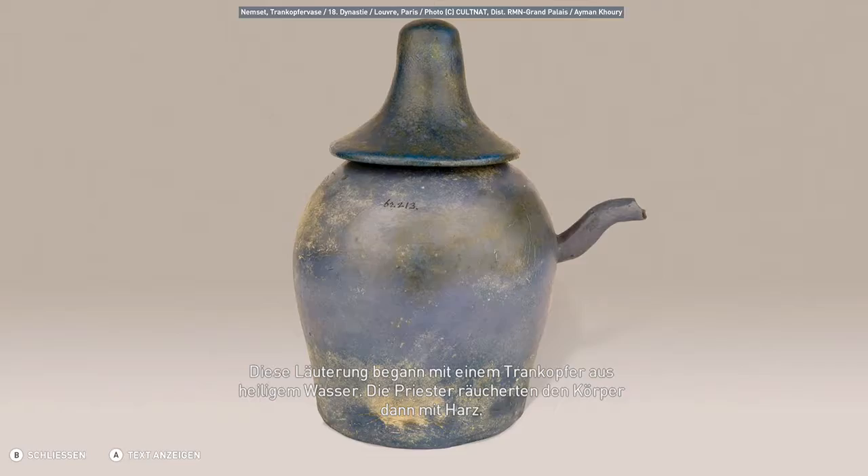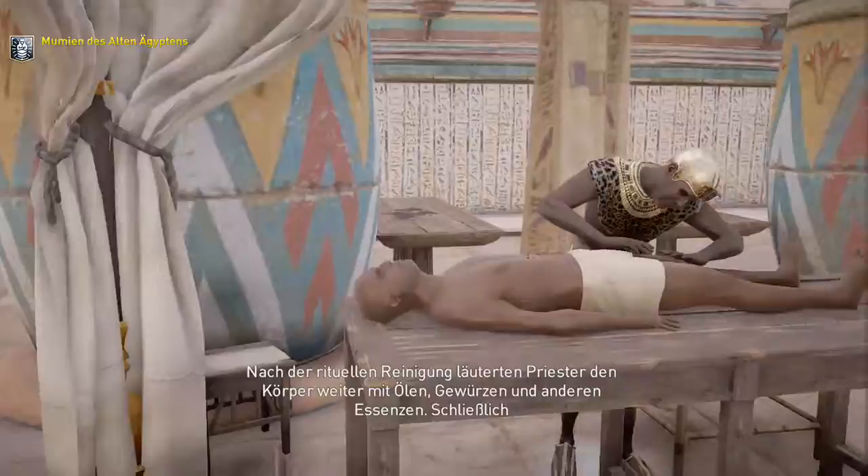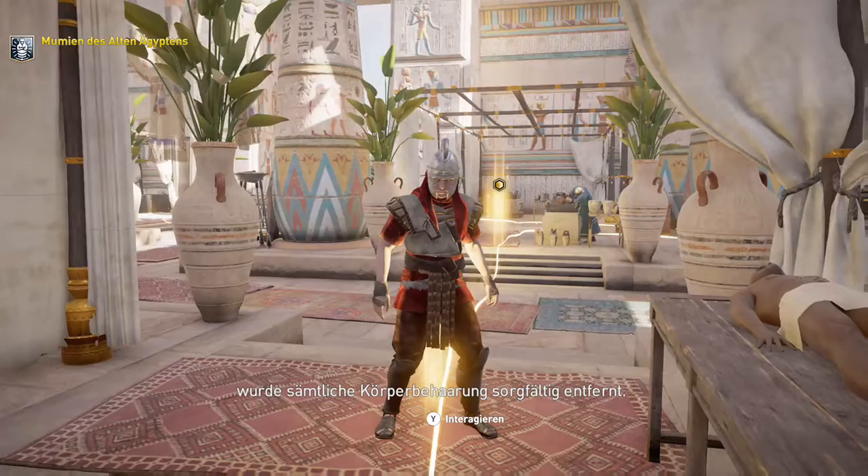Nach der rituellen Reinigung läuterten Priester den Körper weiter mit Ölen, Gewürzen und anderen Essenzen. Schließlich wurde sämtliche Körperbehaarung sorgfältig entfernt.